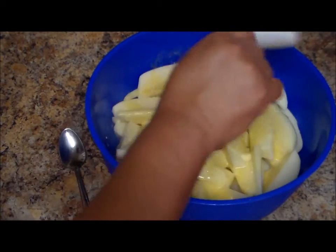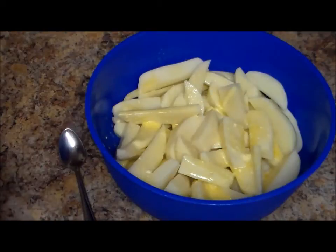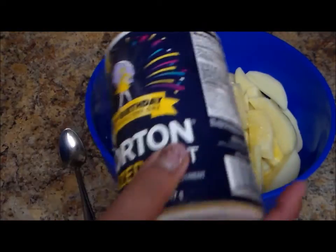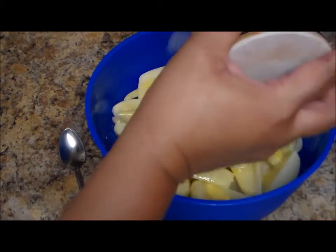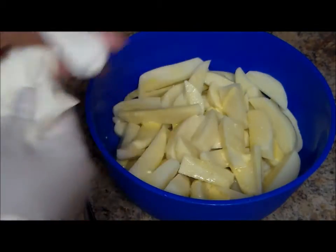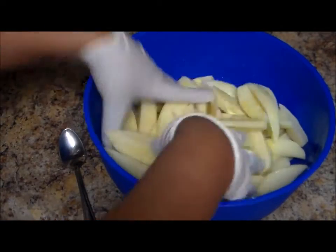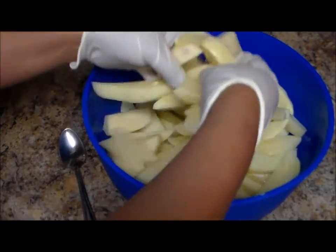I'm going to pour the butter on top of the potatoes. You can add more butter if you like. Now I'm going to add some salt — just a little bit. After the potatoes are finished you can taste and add a little more, but don't overdo it so it's not too salty. You can add more at the end. I'm going to stir this all together.